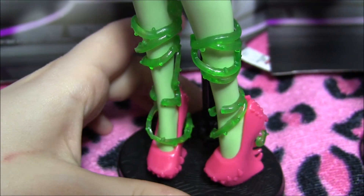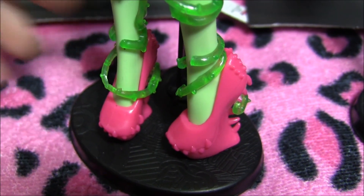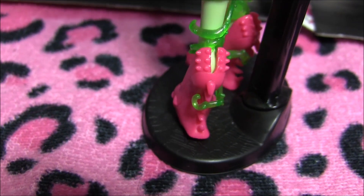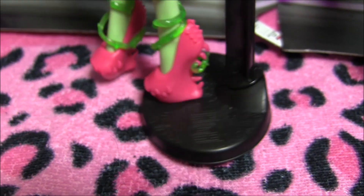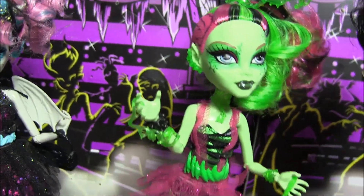Over here she's got a green kind of vine bracelet going on with a green bag. Moving on to her shoes — she's got more vines wrapped around her legs. And check out her shoes — they look like teeth. Check out the back. Totally in love with her shoes. So that's it for the two dolls here.